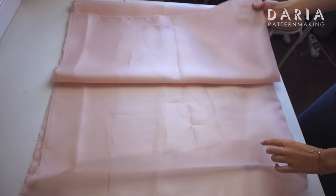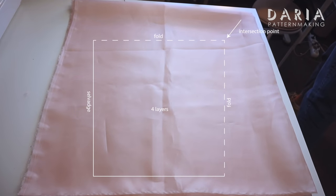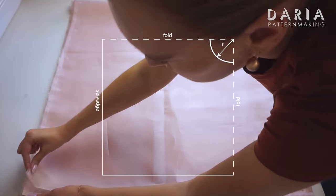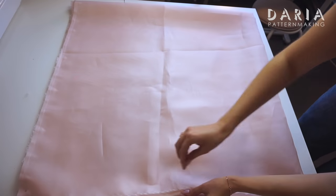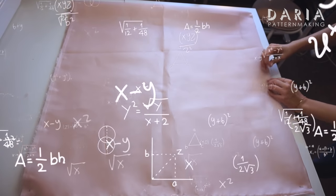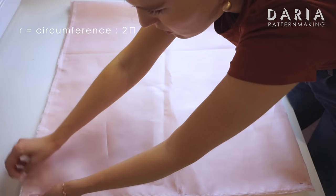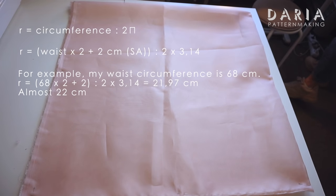Let's move to the skirt. I have folded the fabric in half twice, giving 4 layers with an intersection point at one corner. From this corner I should mark the radius, which will give us the circle that becomes the waistline. As I want the skirt to be gathered at the waist, I should double my waist measurement. To find the radius, we refresh the math — here's the formula. We can include the seam allowance for the zipper at once, and we should also include a seam allowance to attach the skirt, so I suggest subtracting it from the radius.